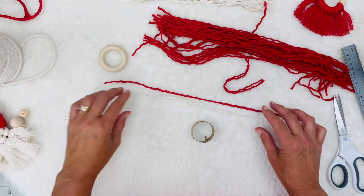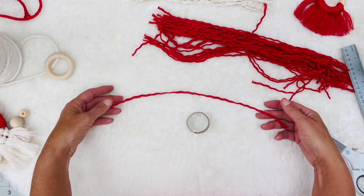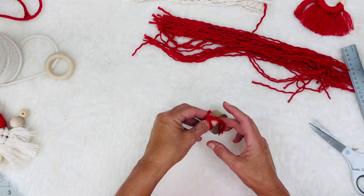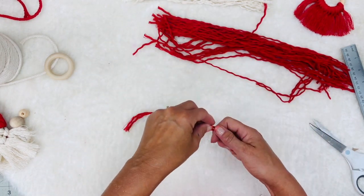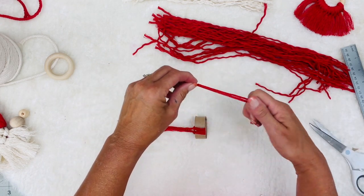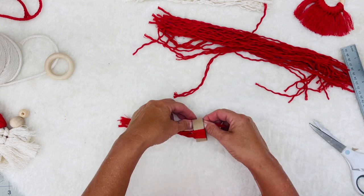Let's get started on what it takes to get the hat done. This is really repetitious — it's just the same thing over and over again, so I'm going to start it and then fast forward so you guys don't have to watch me do this over and over. I'm taking one string, folding it in half, putting the loop inside the hat, pulling it through, then pulling the tails through and tightening it. You want to make sure you're going the same direction each time, because it will definitely change the look of your hat.